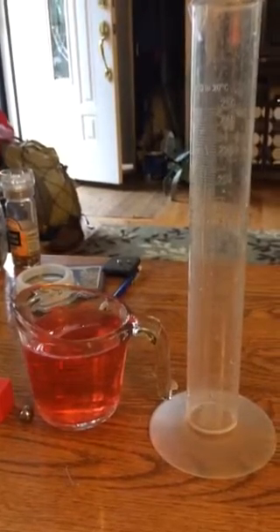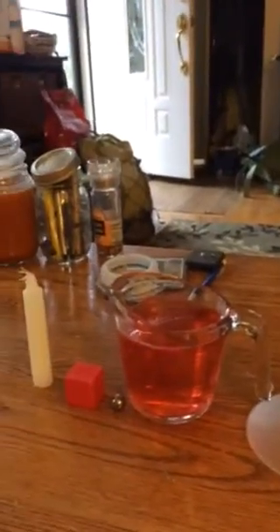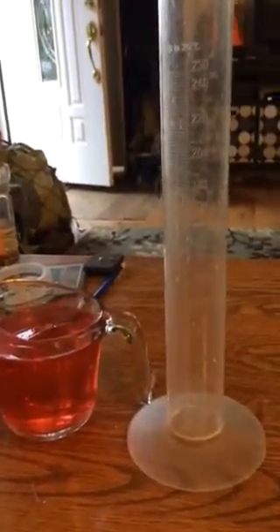Okay guys and girls, this is going to be a short video to show you how to find the volume of an irregularly shaped object by using water displacement.